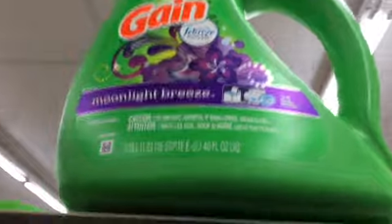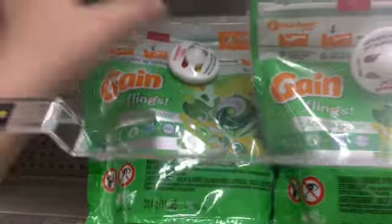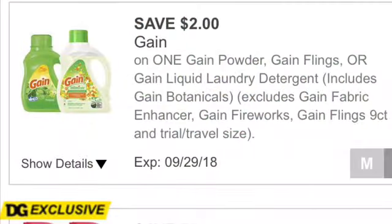Choose between the next two items: you're either going to get the Gain liquid laundry detergent 19 to 25-load, or the Gain Flings 12 to 14-count. Both cost $3.95. We have a $2.00 Gain laundry detergent Dollar General Digital Coupon that we're using for either one.